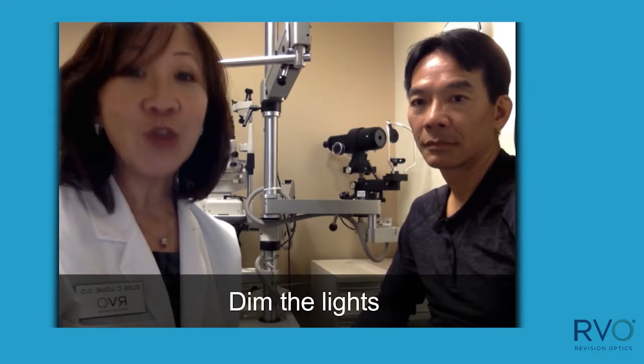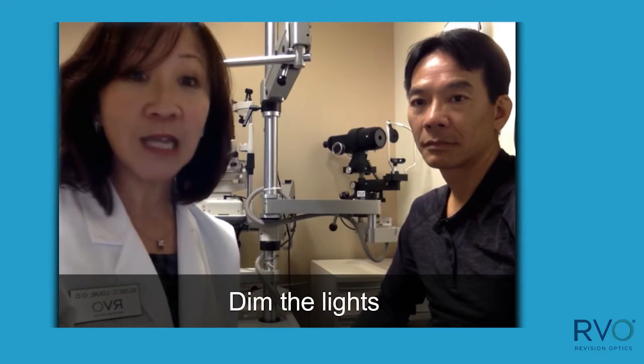There are two very important concepts to remember before you begin. First, dim the room lights as much as possible because pupil size makes a difference in the results. The raindrop inlay is centered over the light-constricted pupil, and it's through the center that the greatest steepening and refractive change occurs. If the pupil is too small, you may inadvertently over-minus the patient. Similarly, all refractors typically over-minus patients as well. So turn down the lights.